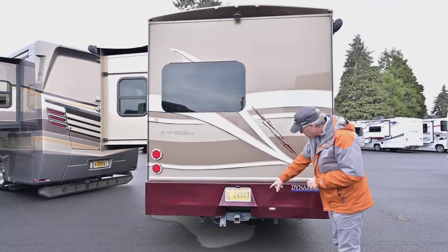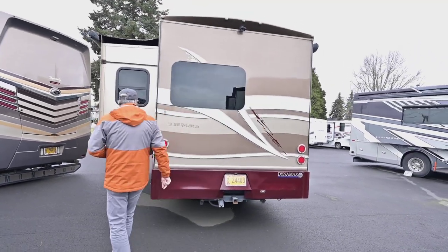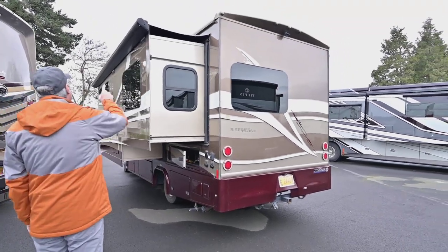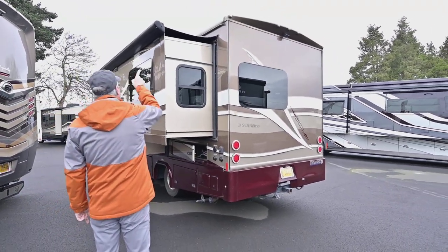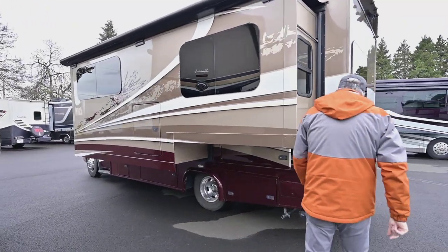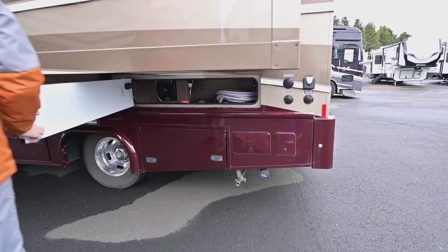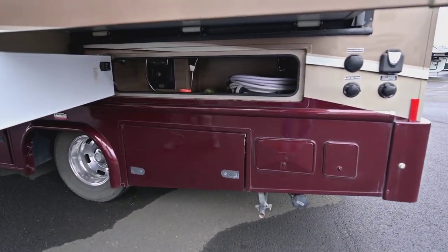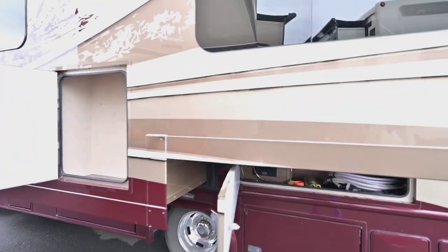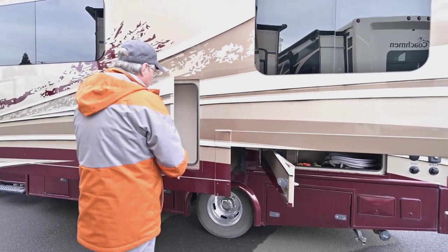There's your backup camera. Also the receiver hitch with plug-in wiring, so you have up to 5,000 pounds of tow capacity as they recommend. You do have a slide topper on top of that slide out. There is storage down below, and a little more storage in the slide out area — kind of below that wardrobe, which we'll show on the inside.